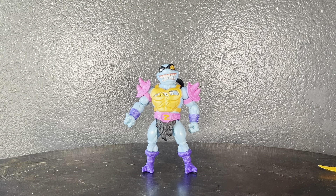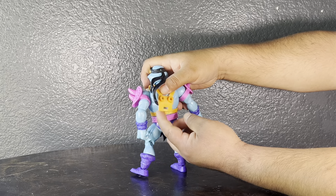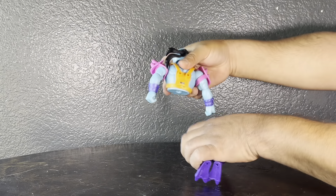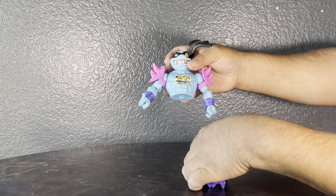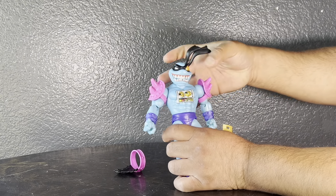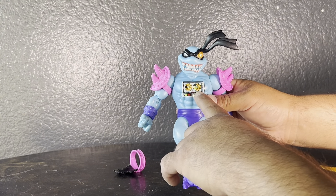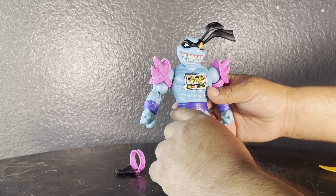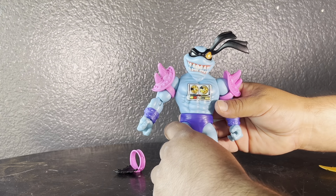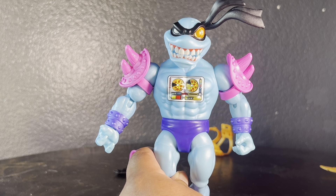All easily removable. Going in with that, we're going to take the chest armor piece off — it unsnaps right here and then the waist pops right off. You just pull it over and there you have a bare-chested Slacker. Of course it wouldn't be Turtles if you didn't have pizza involved — you have two spinning pizzas on his chest and all the buttons and lights are nicely painted on.